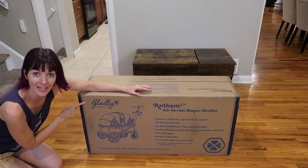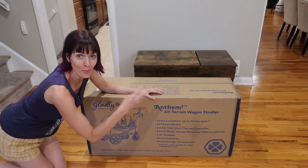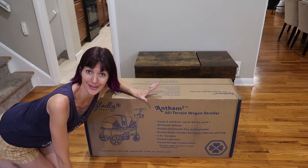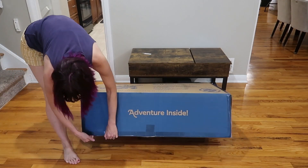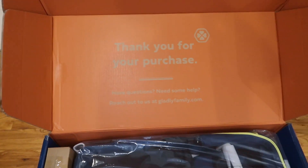Let's get started. This is the Gladly Family Anthem 2 all-terrain wagon stroller, built for two kids up to 50 pounds each. Good things ahead — thank you for your purchase.